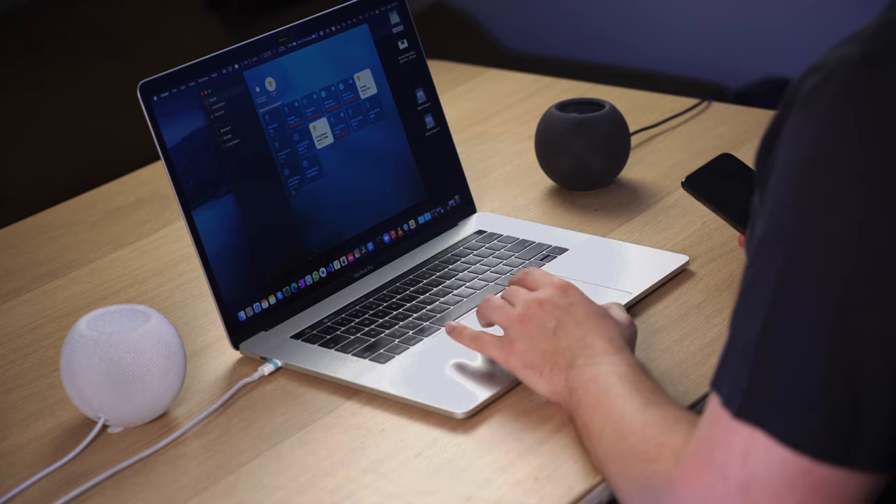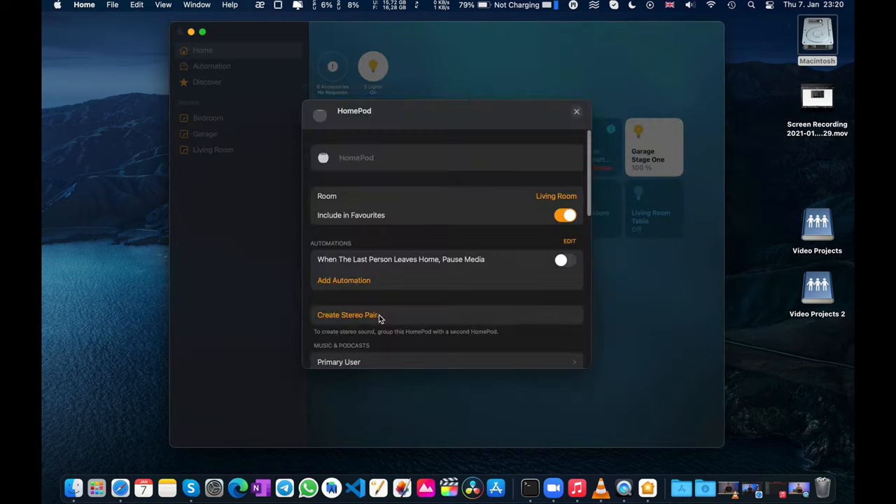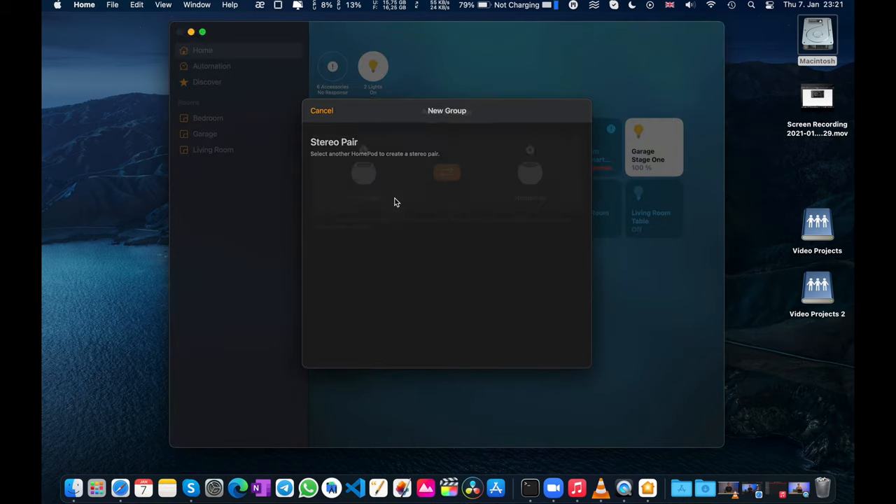On the Mac it's done pretty much the same way — you just right-click on any of the HomePods, click Settings, and then create a stereo pair with the other one. Pretty much the same.